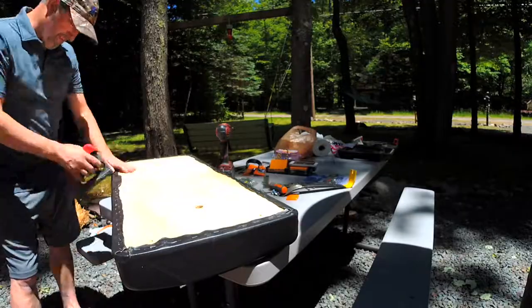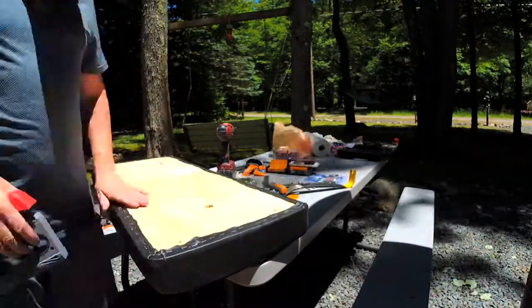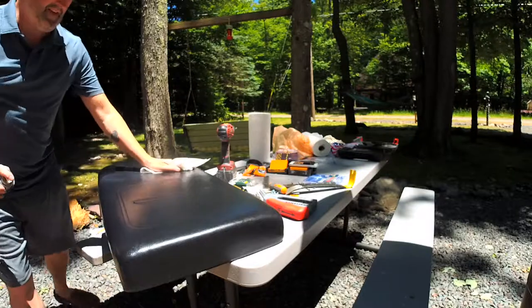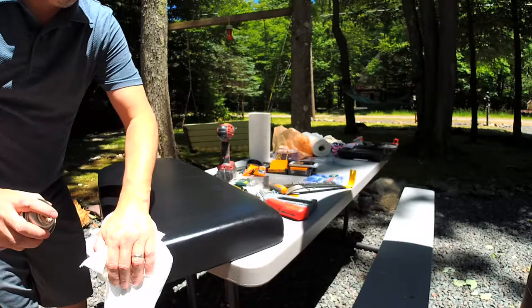This is vinyl — it stretches, it's really easy. And then what you'll have is a nice reupholstered rear bench. Wow, look at your seat — it's just like it's brand new. What I do here is just clean it up, get all that dust off, make it nice and shiny, and you're good to go.